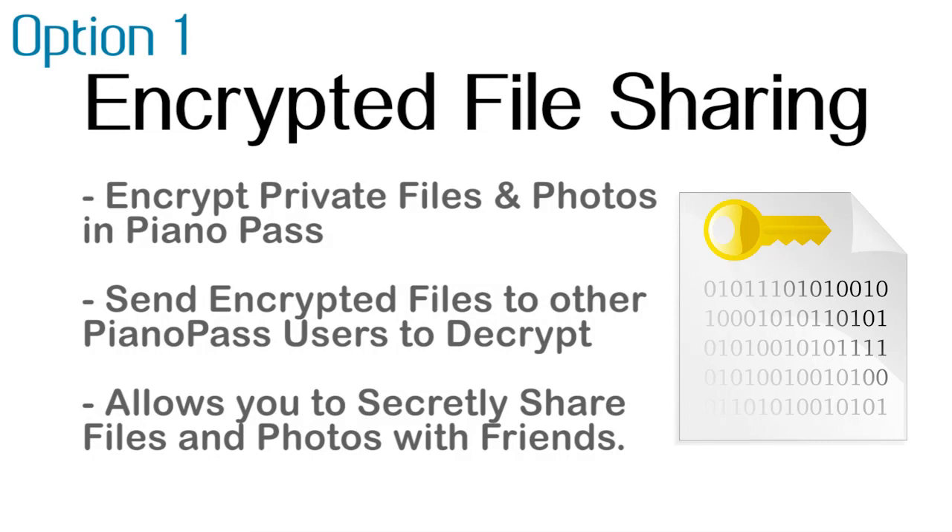Let's take a look at our three options for new features that can be added to Piano Pass. The first option is encrypted file sharing. This is going to allow you to encrypt private files and photos within Piano Pass to send to other Piano Pass users, who can then decrypt and view those files. This means you can secretly share files and photos with friends without having to go through Gmail or other online messaging platforms that could potentially be compromised.